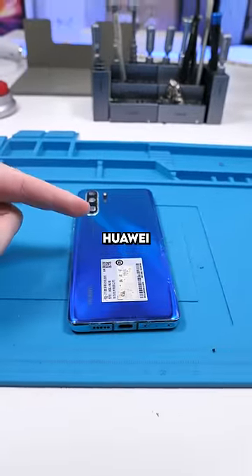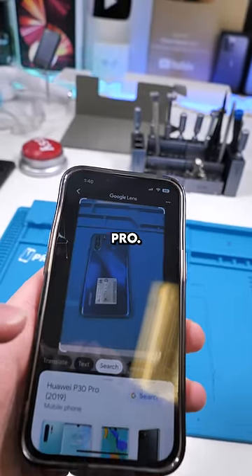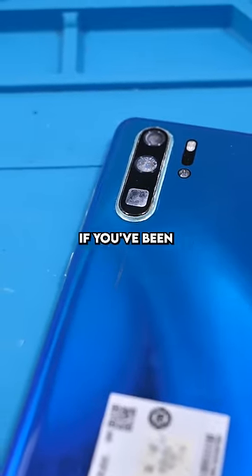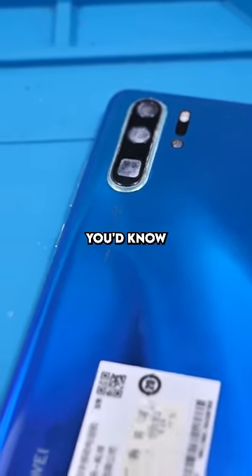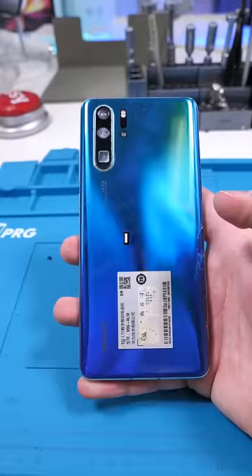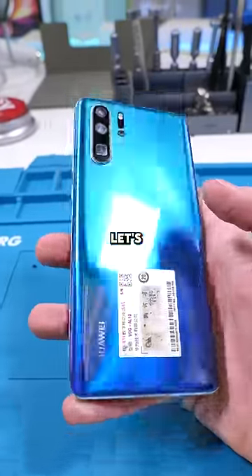We have a Huawei P30 Pro. This phone was sent to me by a diver named Aquatic Monkey — if you've been watching my channel for a while, you'd know who that is. He found this phone at the bottom of a lake and sent it in to see if I could get it on. I probably can't, but let's open it up.